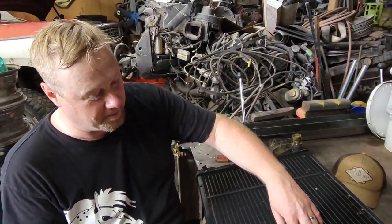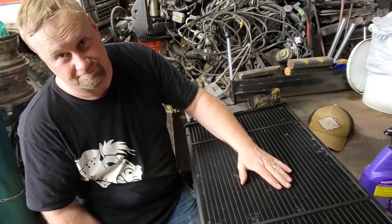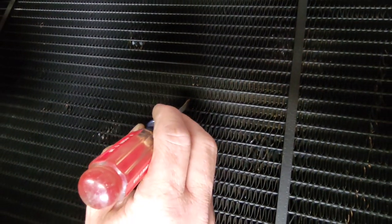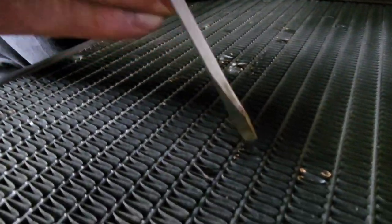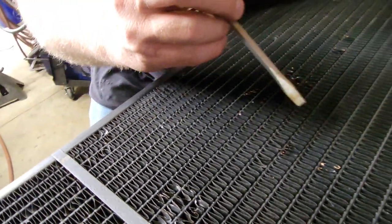If you can keep these fins open and flowing air, it's obviously going to give you maximum cooling capacity. And you do that over and over again until everything's straight.